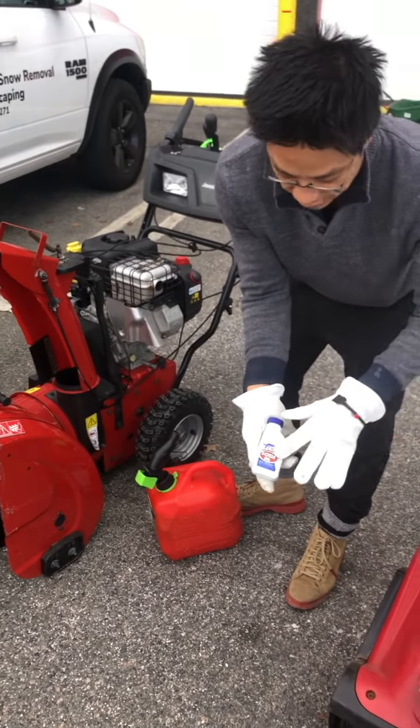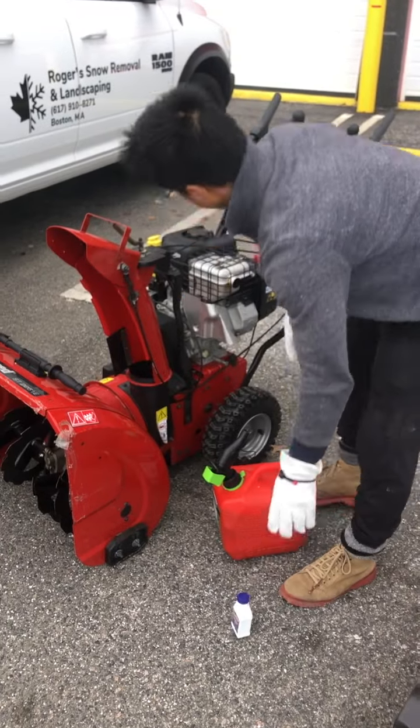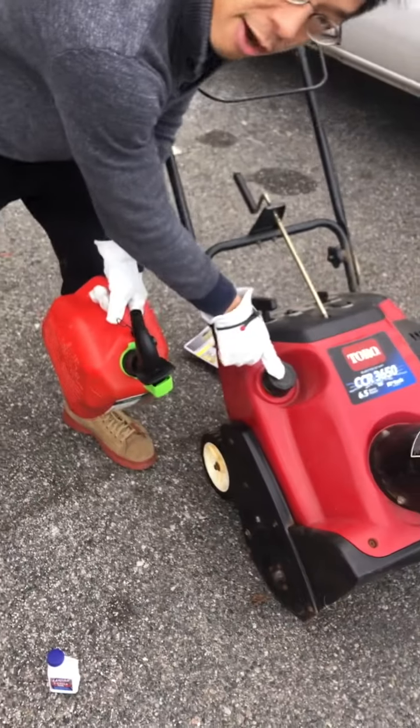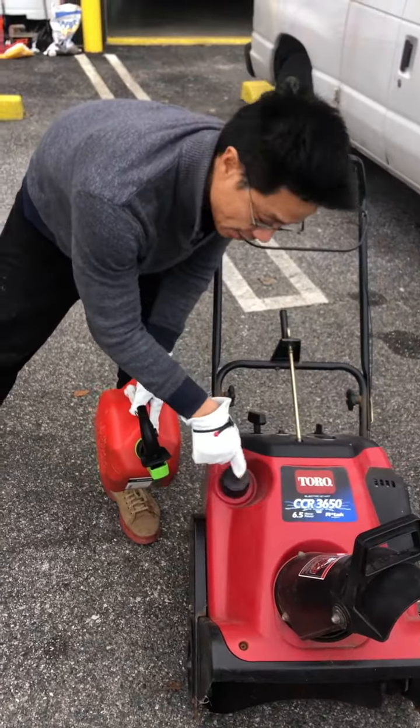For smaller ones, you need this two-cycle oil. This one, you can do straight gasoline that you pour right into here at the top. For this one, the oil is right here. It's a 50 to 1 mix — 50 is gallons, and the 1 is two-cycle oil that you have to mix. Just letting you know about the gasoline.